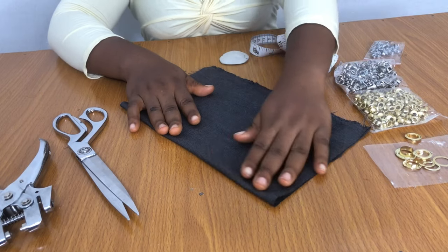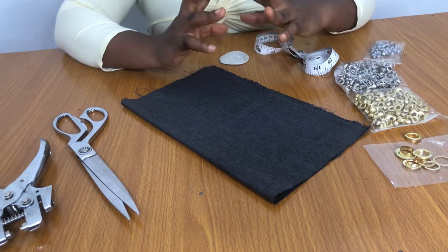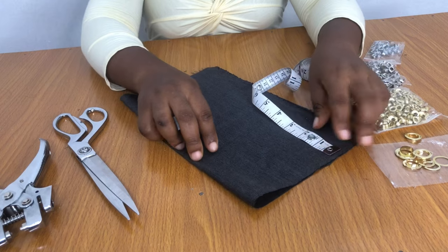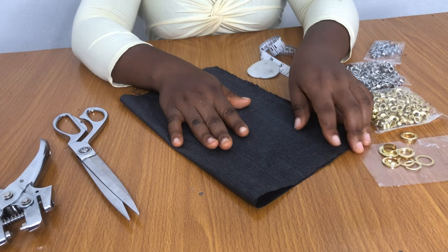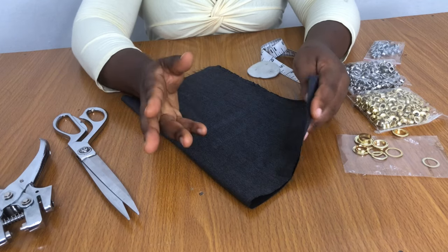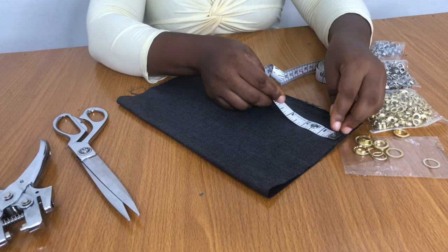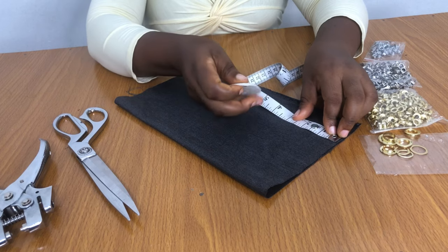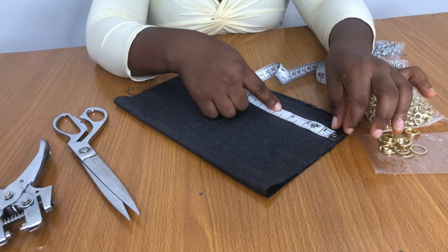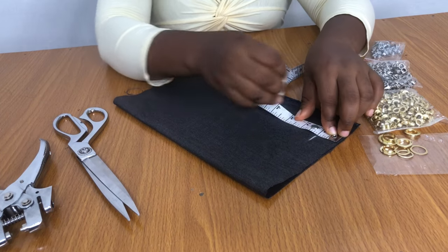First things first, we need to plan out the spacing between each eyelet. You can have them compact and close together or a bit farther apart. Remember that your fabric already has interfacing, lining, and may be quite bulky — that's why I've folded this into two to simulate that feel. You're going to measure from the top, leaving about one inch above where the fabric will be sewn closed, so you don't start exactly from the edge. Mark that first point, then do one inch apart.